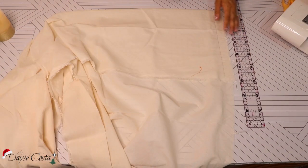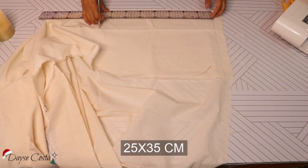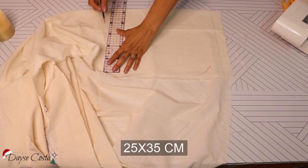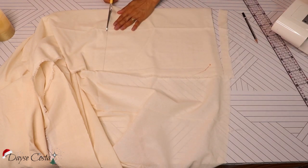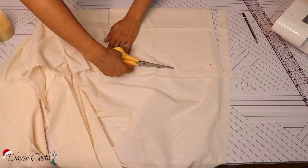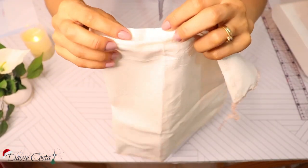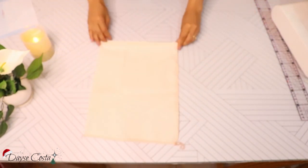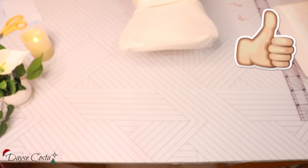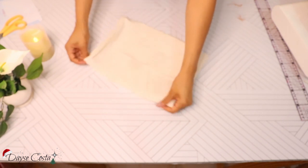Só que, pra não ficar só em receita — porque esse canal é de costura — eu fiz aqui saquinho de algodão cru, na medida de 25 por 35, fiz esse retângulo cortado na dobra. Aí eu vou costurar um fundo e uma lateral, a parte de cima é a abertura. Já fiz uma bainha aqui na reta, nem precisa de overlock, pode fazer só na reta mesmo, fica aquela coisinha bem artesanal. Eu usei algodão cru, você pode usar qualquer tecido de algodão que você tenha.